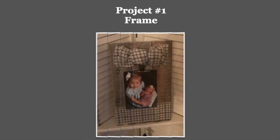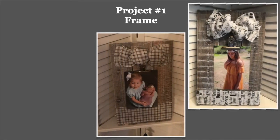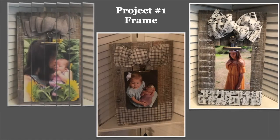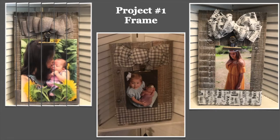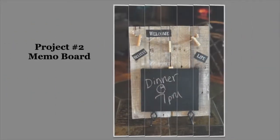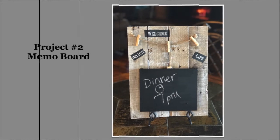Welcome! In today's video I'm going to show you how I made a picture frame and a memo board from pallet wood. The picture frame can easily go with your farmhouse decor or it even has a little rustic layer, and the memo board is a decorative piece that can help you keep organized. So let's get started.